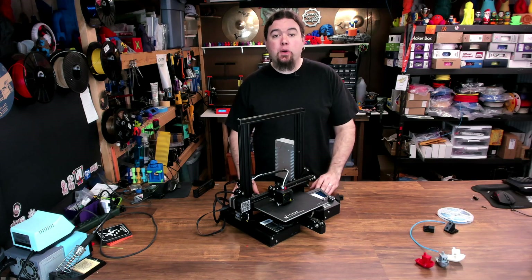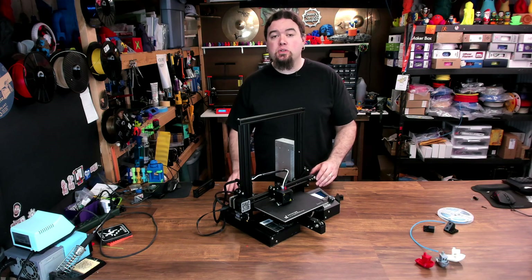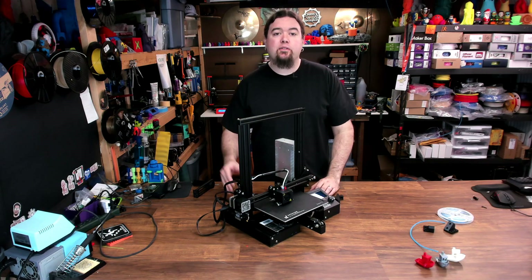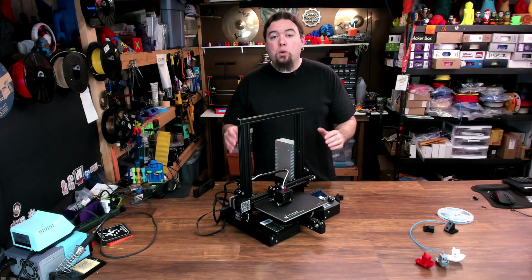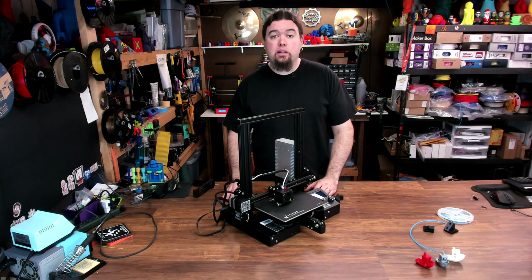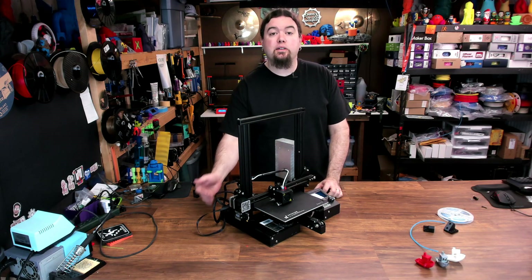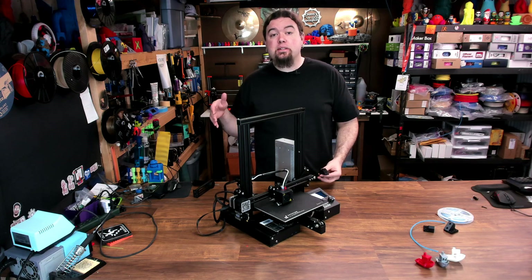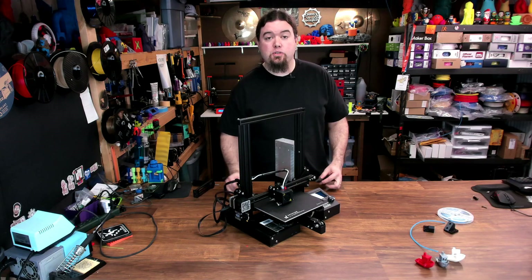Now the first upgrade I'm going to look at doing is for the spool holder. If you remember from the first video, I told you not to use the stock spool holder that sits on the top because of the way it feeds the extruder — it'd be much better if it was on the side. A couple of months ago, Chuck Hellebuck released a video where he reworked a part from Thingiverse so that you could mount the spool holder on the side and use a lot less hardware. That's the upgrade I'm going to use as well.